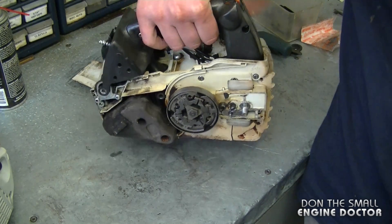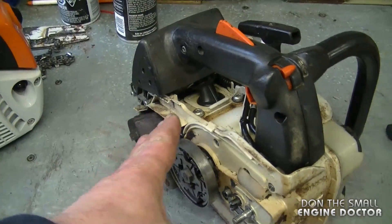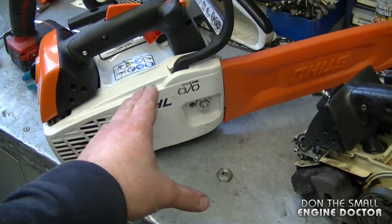One of the symptoms that will let you know that this buffer may be damaged is when you grab the handle and the saw starts to idle faster. Again, that would be because of the pressure it's putting on the intake boot.